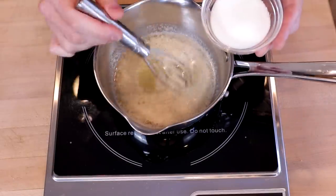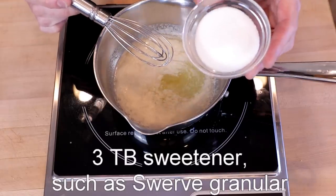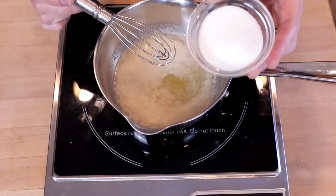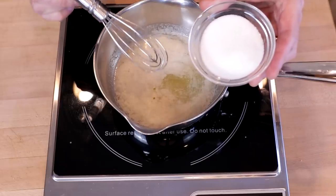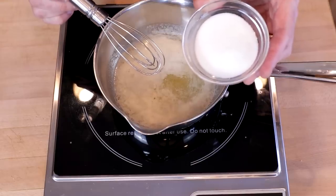Once your butter and coconut oil are melted, whisk in three tablespoons of sweetener. I'm using an erythritol monk fruit stevia blend here. You can use Swerve, you can use Boca Sweet. I might shy away from straight up erythritol though — I think the cooling effect could be a little too strong on that.